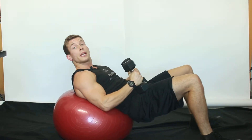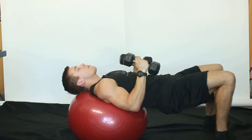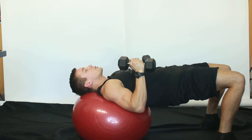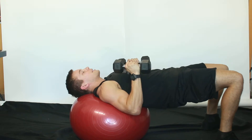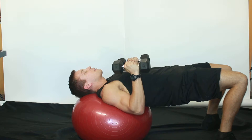This exercise is called an alternating arm chest press on a ball. Walk your feet out, make sure your neck and head are supported. Squeeze your butt so you're maintaining and creating a table top. Maintaining square hips, squeeze your shoulder blades together.